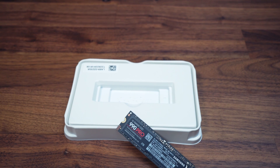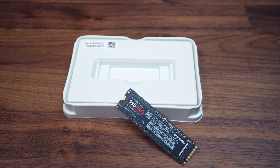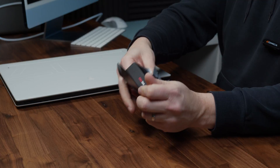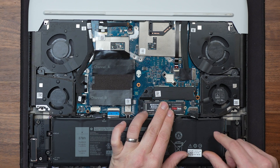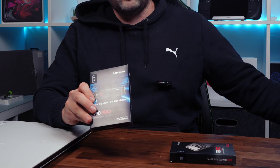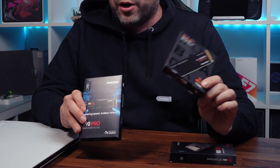We've just received Samsung's latest flagship SSD drive, the 990 Pro in 2 terabytes. This is a PCIe 4 SSD with read speeds apparently up to 7,450 megabytes a second. We're going to unbox this drive, install it in a laptop, benchmark it for speeds and temperatures, and test it against the previous 980 Pro from Samsung and the fastest drive from Western Digital, the SN850X.